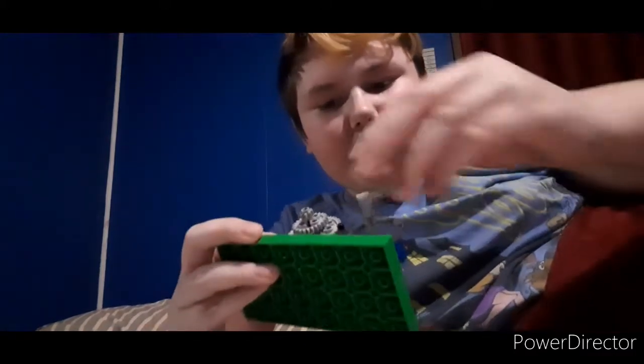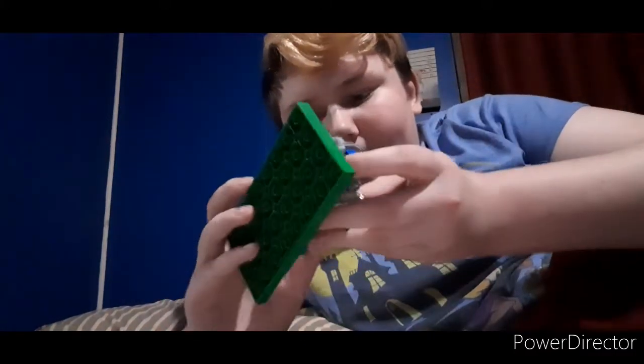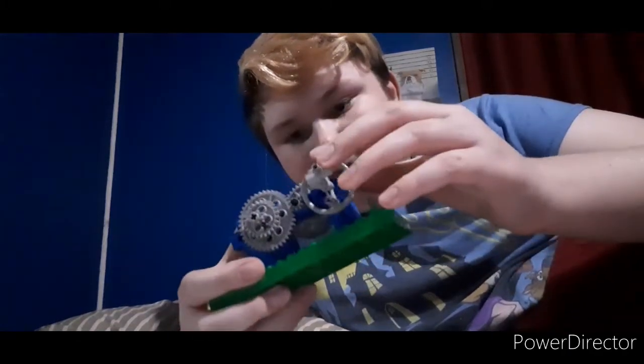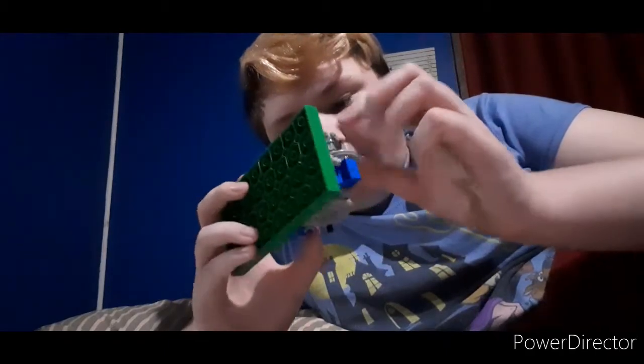So yeah, that's this — it's gonna be used as a backdrop. Hope you guys enjoyed the video, and that's just a little bit of fun.